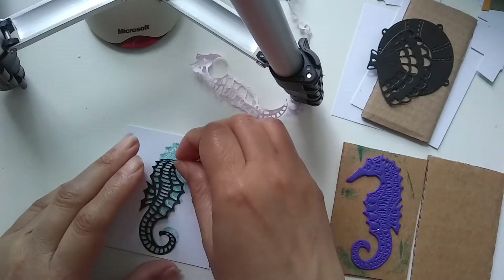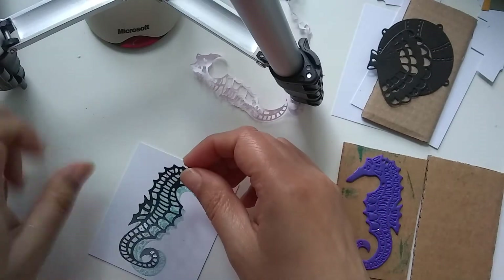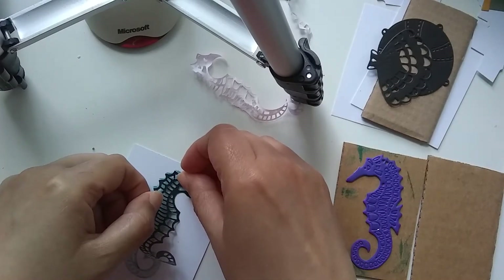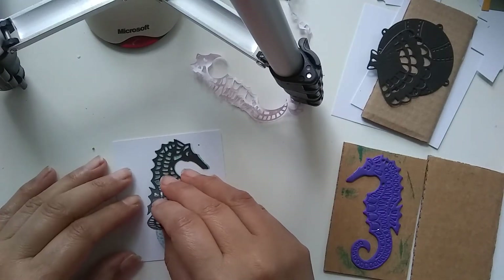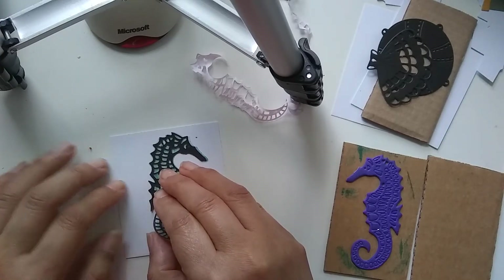Just line it up carefully and then stick it down. You can smooth it over when you're done with the other side of the backing. If you've got the head in the right place, then the body just follows suit, as they say.